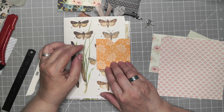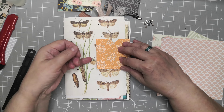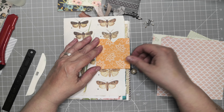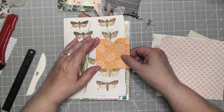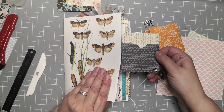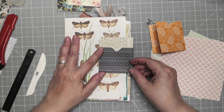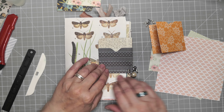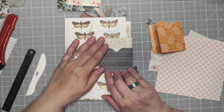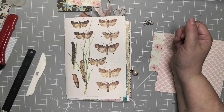Then you can decide — obviously I could make two pockets, but for this one I think I'd make a pocket here and then a pocket here. But of course it's up to you, whatever you want to do. For example, I could put this one here so it also works as a tab. I could glue here and here so I have a pocket here, and that's it. I've become a bit addicted to them at the moment!